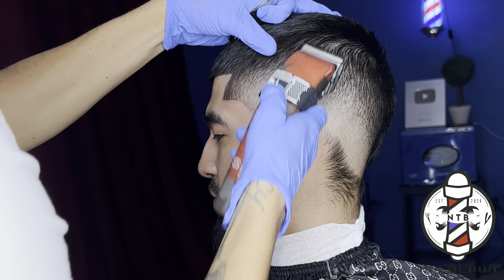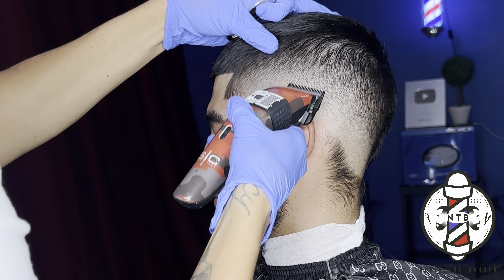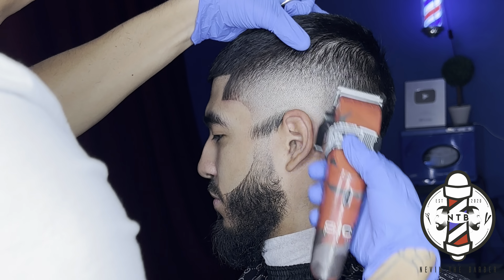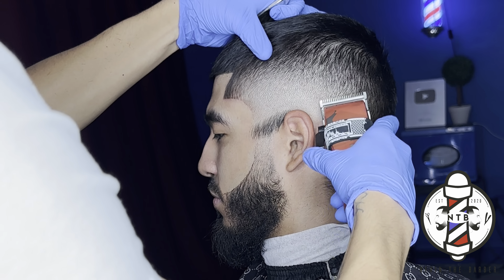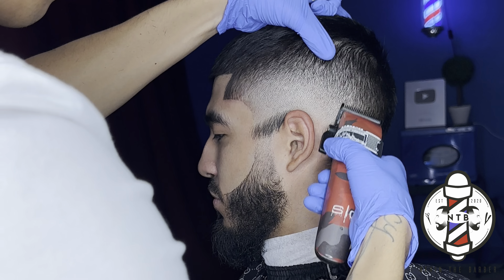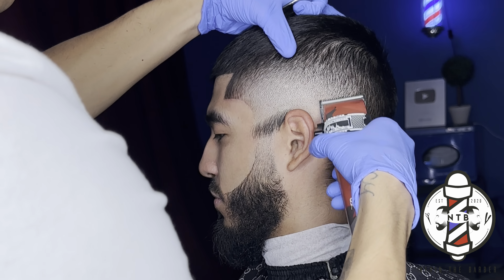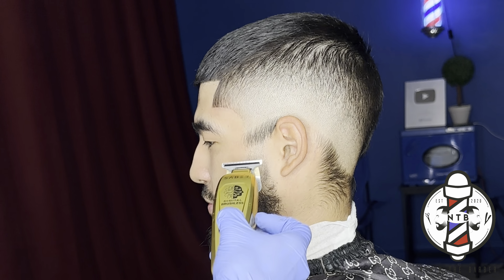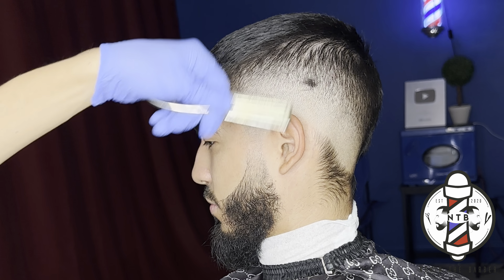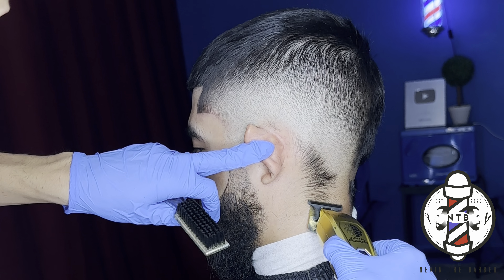Here I came in with my Gamma Ergo clippers — I do have these zero gapped as well — and I'm just refining my blend, really just trying to get it as blurry as I possibly can. It's all the details that really make your haircut pop out. Never be afraid to go back and really just double check your work and go over it one more time, ensuring you can give your client the cleanest haircut possible. This will also increase your chances of retainment, so just be sure to put in all the detail work that you can and always make sure that you guys are not rushing your haircuts either.